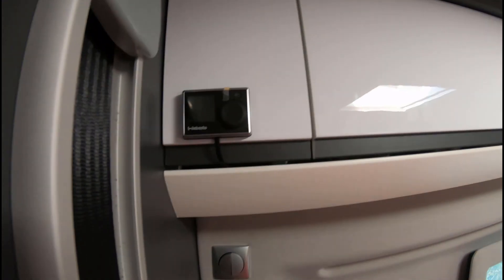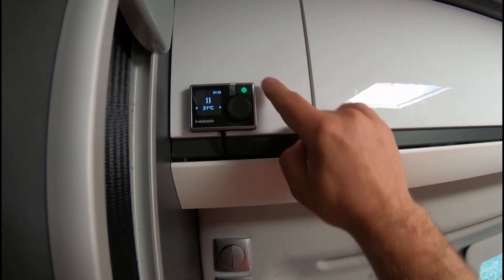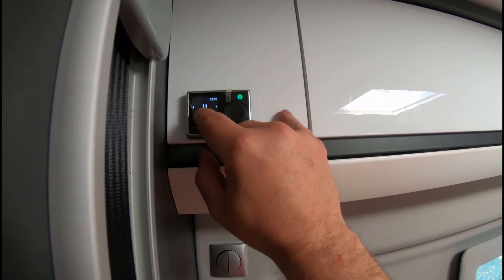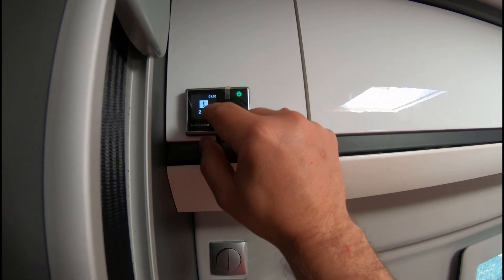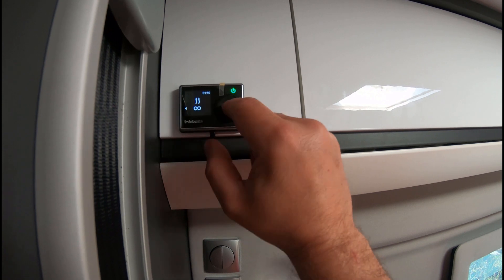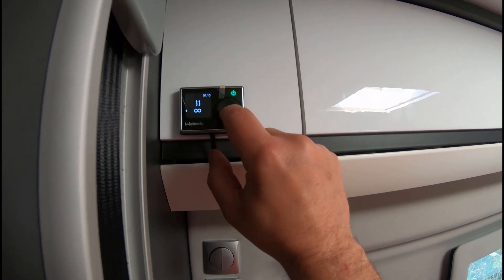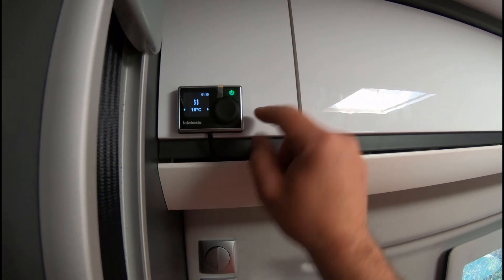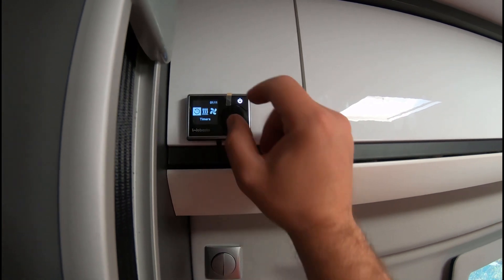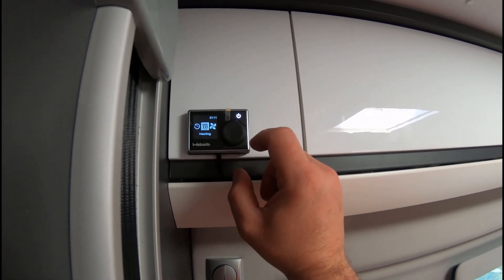To turn it on: when you first plug it in it asks for the time and date — set those — then push the button here to turn it on and you get a green light, which means the heating has started. You can push the button to change the fans from one to two to three speed. Push the button again — don't bother with the timer option — and you can adjust the room temperature with the dial, then push to confirm and it's set. To change the temperature again, just turn the dial and push the button. Hold your finger on the button and it turns off.